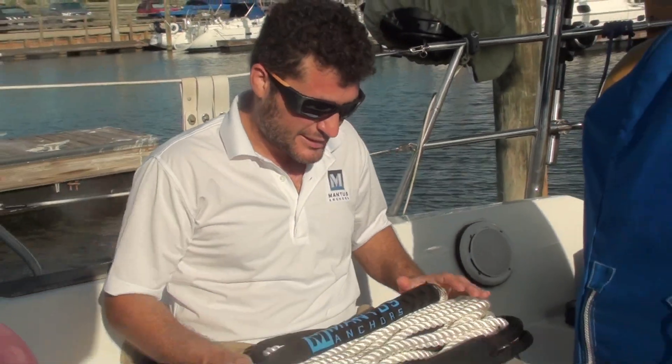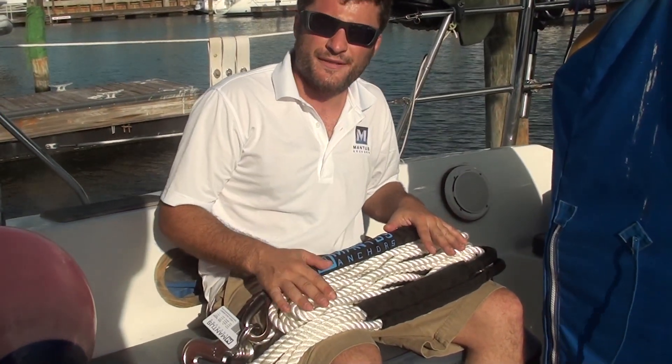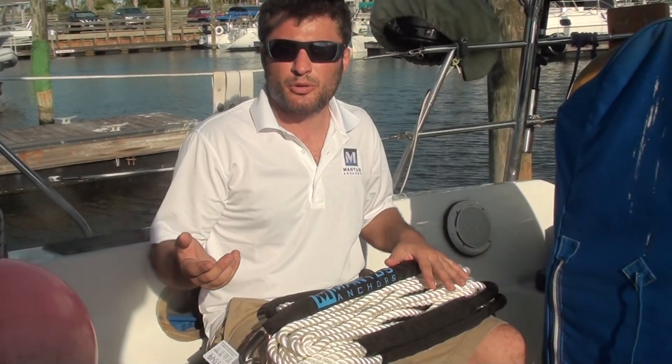I have a bridle here with me — this is a small bridle and it's meant for boats 30 to 40 feet. We have bridles that come in small, medium, and large sizes, and we accommodate boats up to 70 feet or 100,000 pounds roughly.